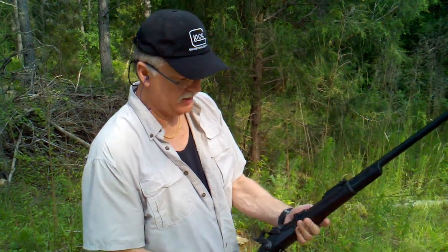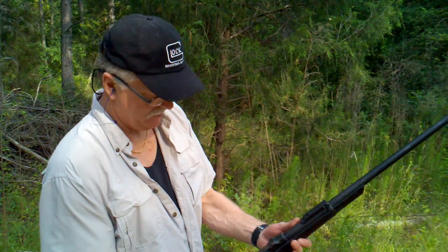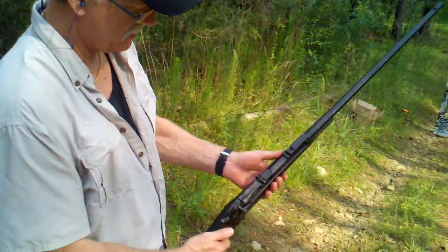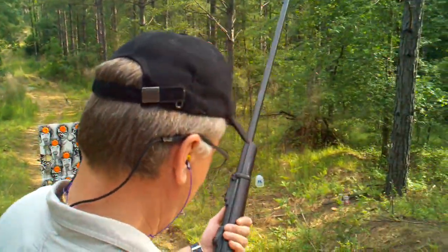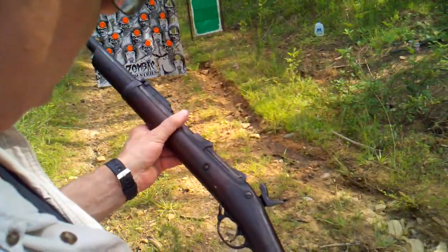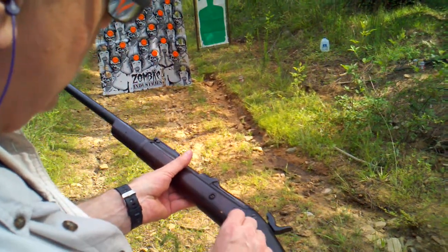Here we are out here today. We got the Springfield Model 1873 .45-70. It's an old trapdoor gun that was issued. The date on this gun is 1885, with a cartouche on it, when it was issued to some poor soldier.